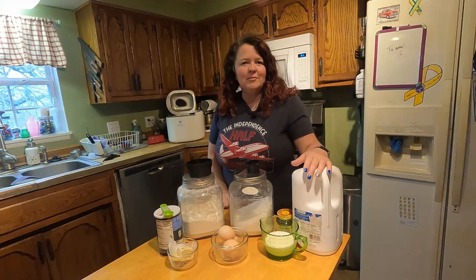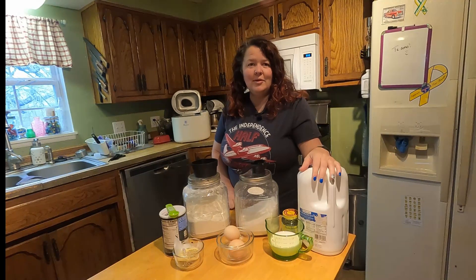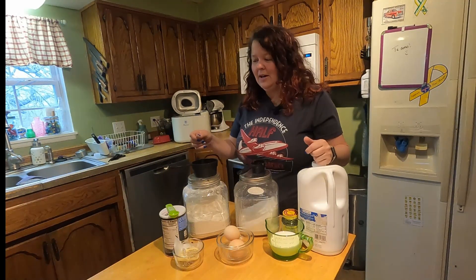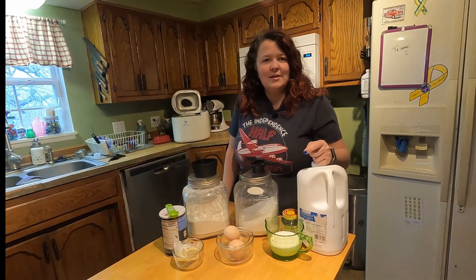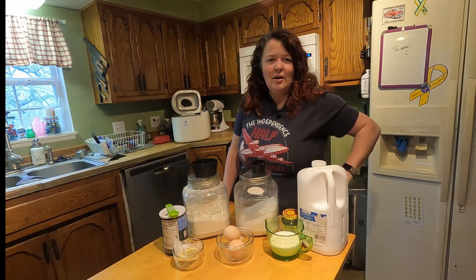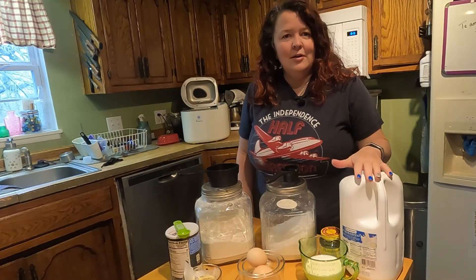Hey there, YouTube. This is Deborah from GFY Farms. Thank you for joining us again. This morning I'm going to make my cinnamon rolls. It's a treat that I like making on the weekends. Many times I will make this at night, make the dough at night, put it in my bread machine overnight on the delay timer, but today I'm making it in the morning. So let's get started.